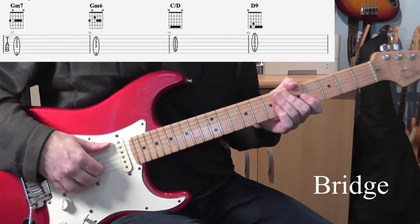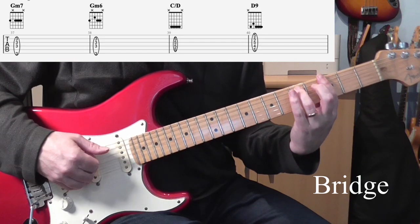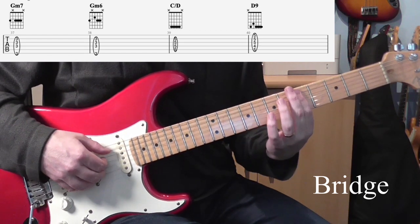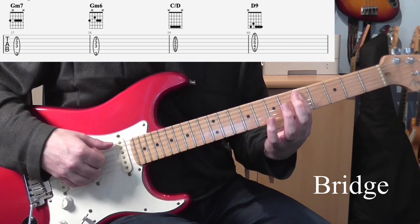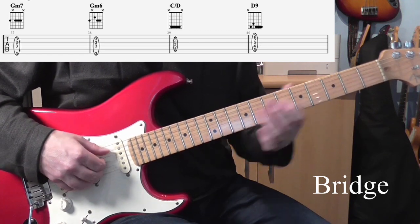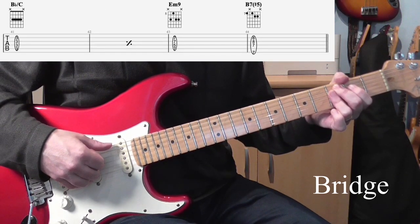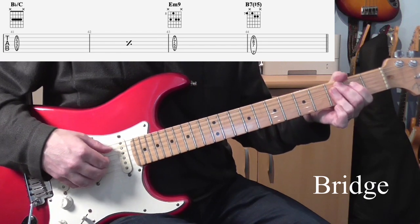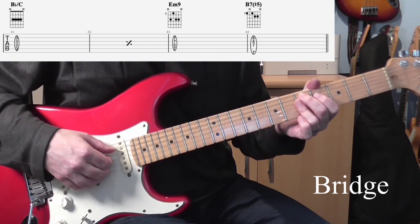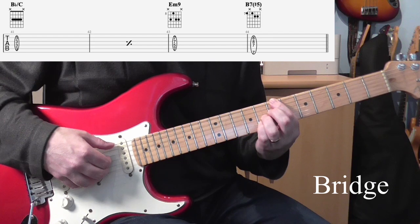Okay, the next bit is the bridge. Let's first go through the chords. We've got a bar of G minor 7, then a bar of G minor 6, then we've got a slash chord — C over D, or D11 if you want to think of it like that — and then a D9, then another slash chord, B flat over C, or you can think of it as C11. It does another bar of that but then it does a little push at the end where it goes C over D again, and then we're up to E minor 9, and then a B7 sharp 5.